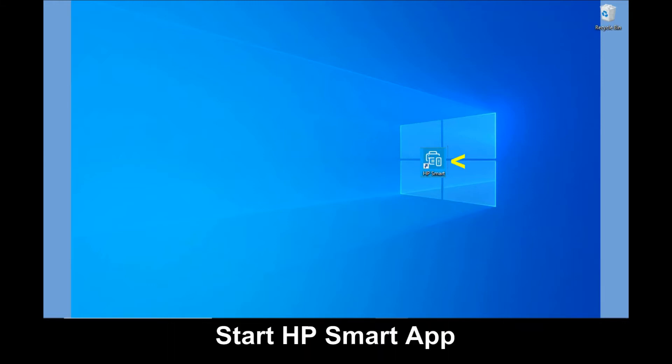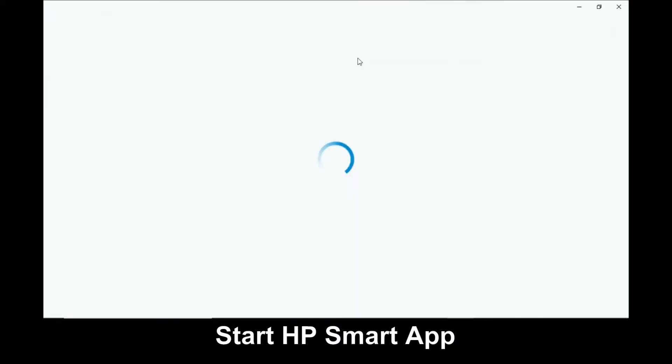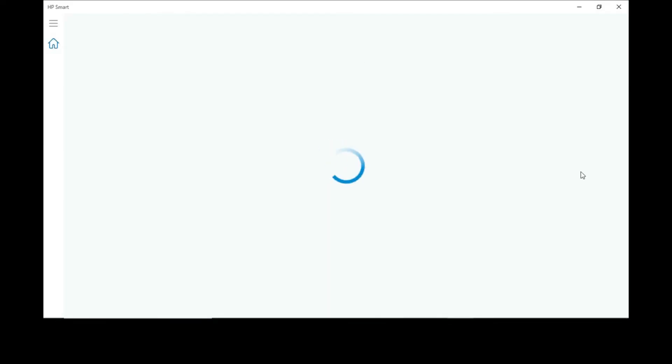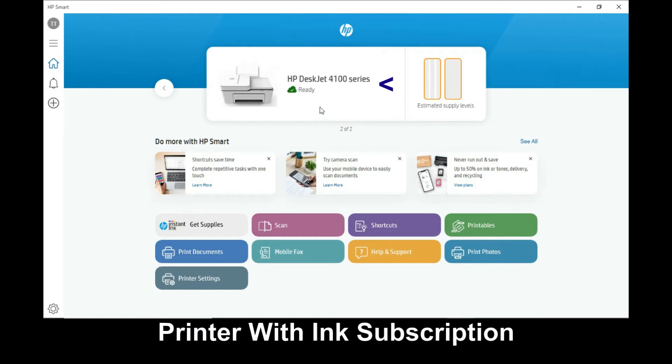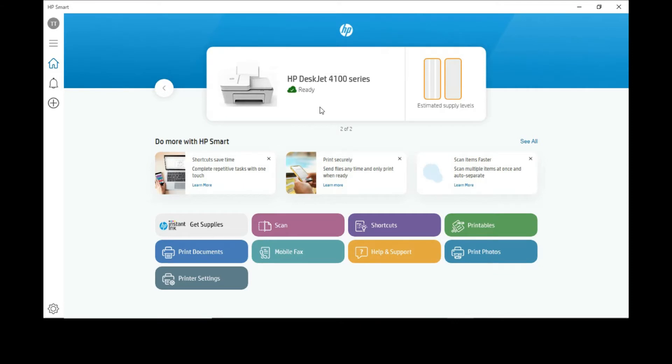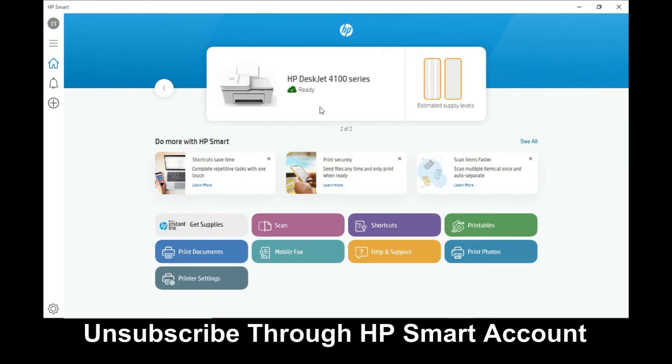Let's start up our HP Smart app. This is the printer that we have subscribed to Instant Ink. In order to unsubscribe, we need to go to our HP Smart account.